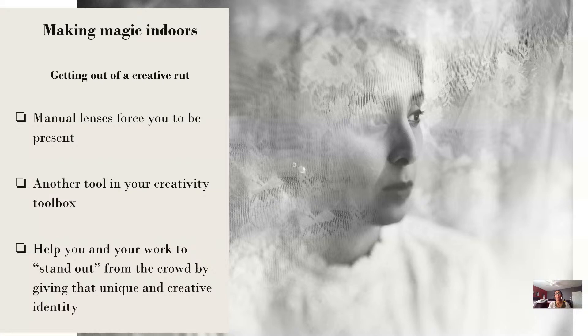Spending 30 days with a lens lets you really learn about how it operates, which situations it will be useful for, and what kind of mood or story you might be after. Spending time with the lens you're working with, playing around with light and your subject, really forces you to be present and helps you get out of that creative rut. Manual lenses have just been an amazing creative tool to have in my lens and gear toolbox.